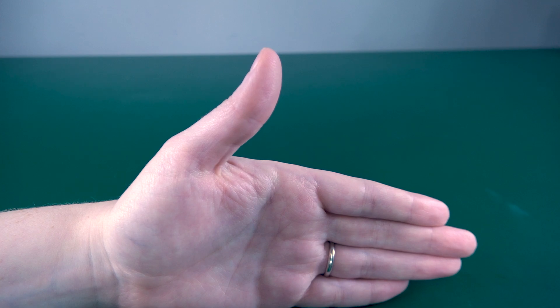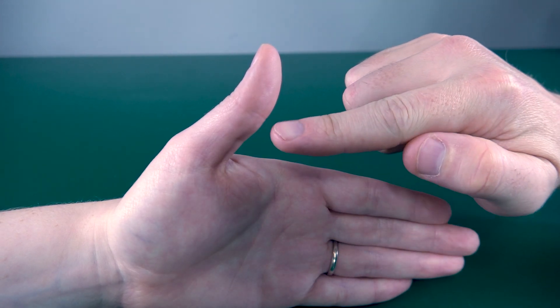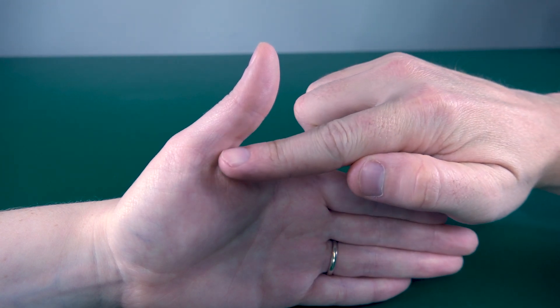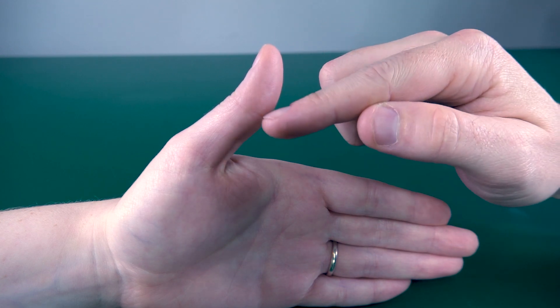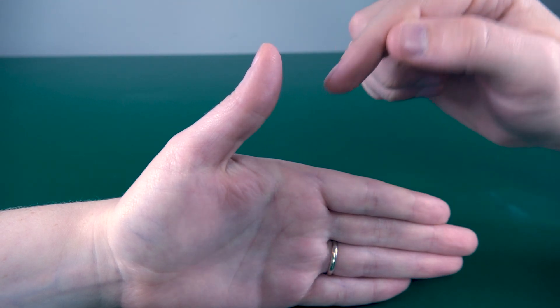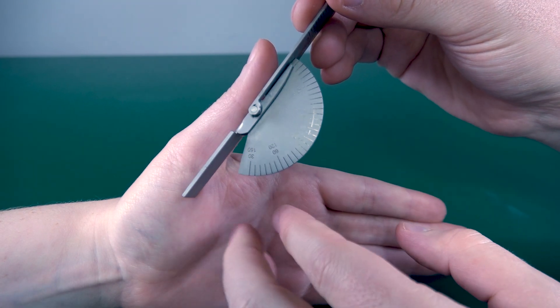Measuring thumb IP hyperextension: you want to have your stationary arm of your goniometer on the proximal phalanx, your movement arm on the distal phalanx, and your axis on the IP joint itself — like this.